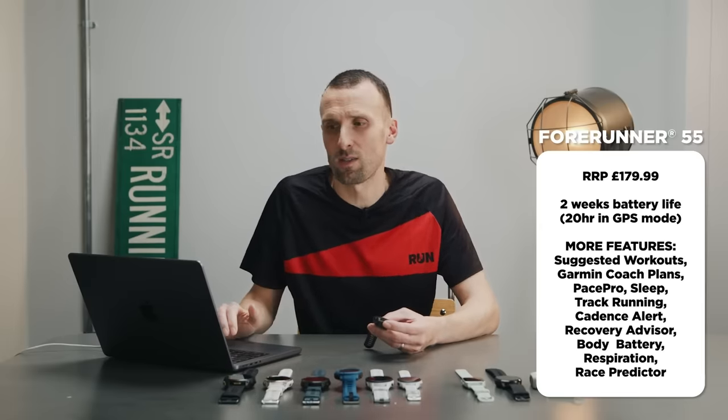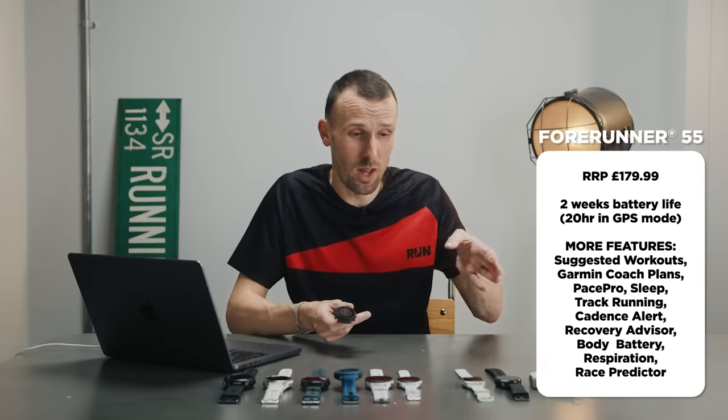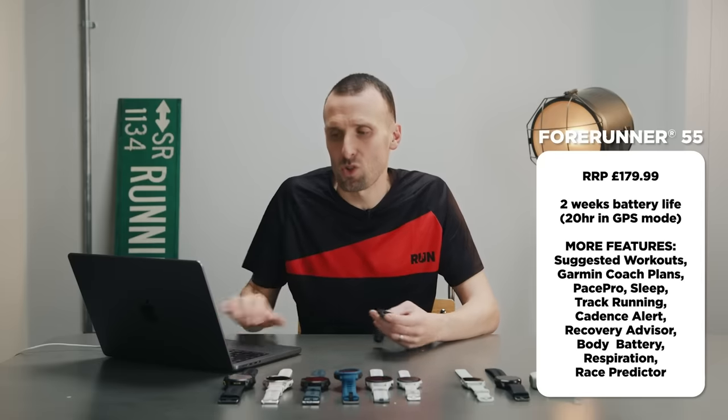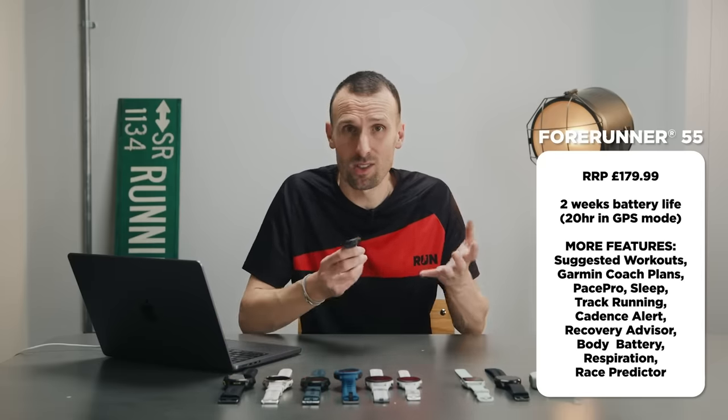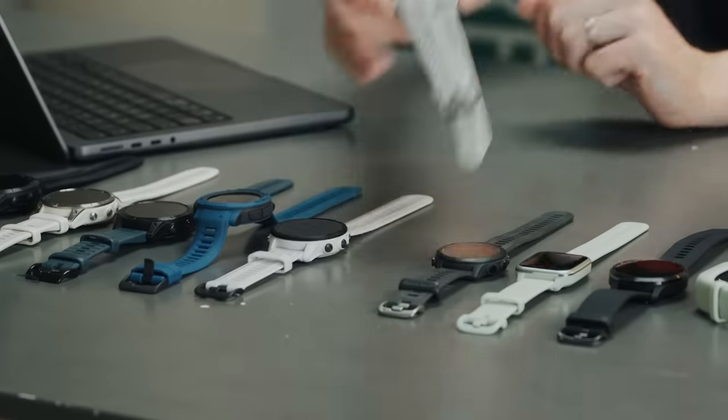The Forerunner 55 also includes cadence alerts, stress tracking, body battery, respiration tracking, and a race predictor — based on your data it will estimate what you can run for 5K, 10K, half marathon, and marathon. This watch could be great for a beginner or someone taking their first step from using their phone to a dedicated watch, but equally it'll be at home with a pretty experienced runner who doesn't need the more premium features we're about to discuss.